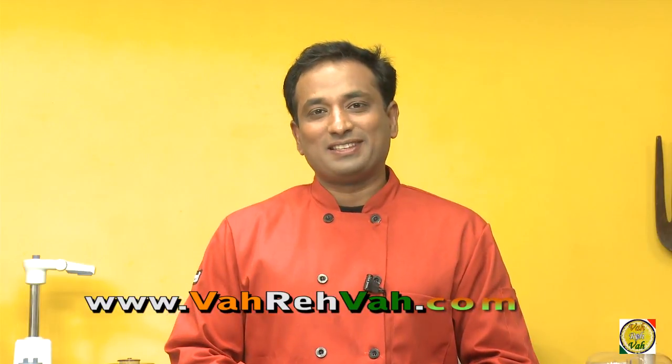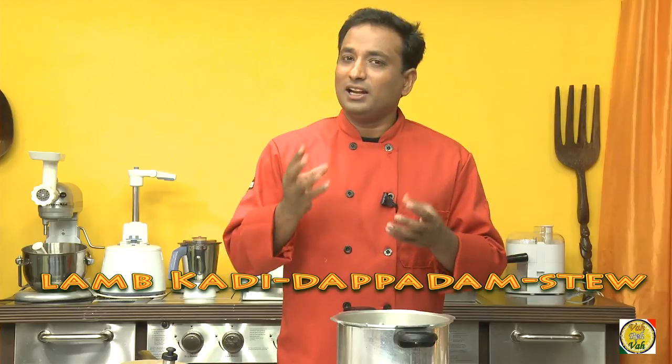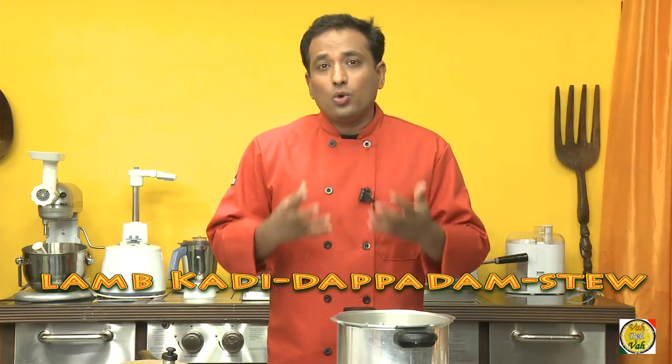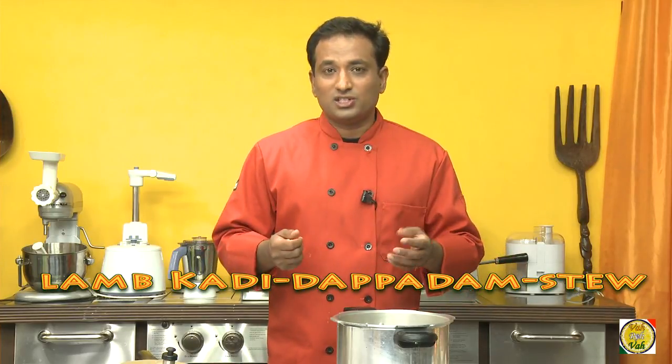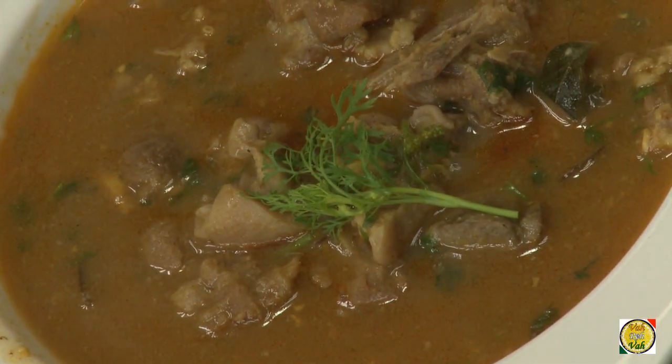Hello, namaste, salaam walekum, sat sri akal — welcome back to another session with your VahChef at vahrehvah.com. Today I'm going to show you a kind of stew in which we're going to use a lot of lamb bones with little meat attached to it and cook it into a nice saucy consistency. We call it dhappadam, and some people call it a kind of kadi.